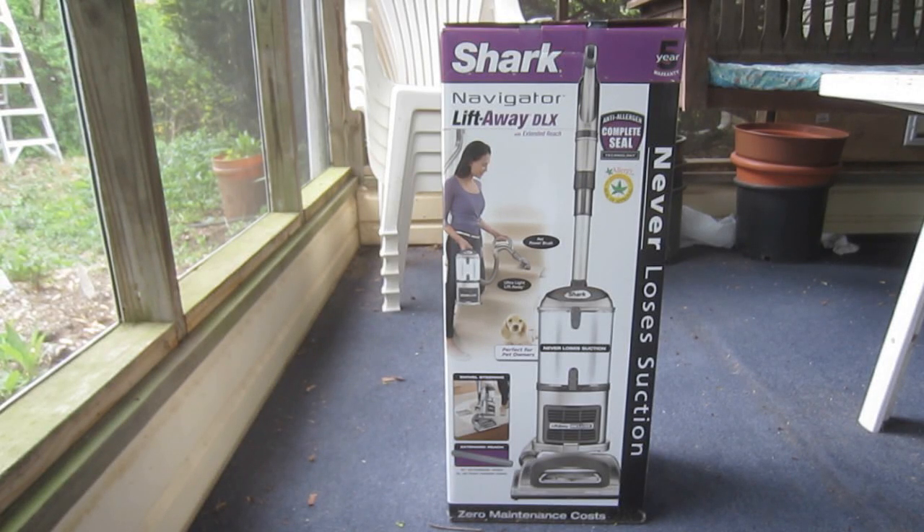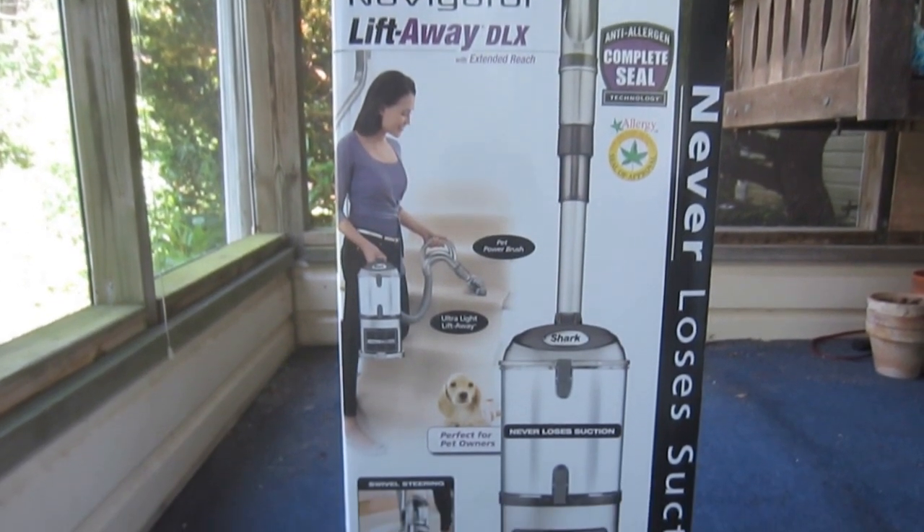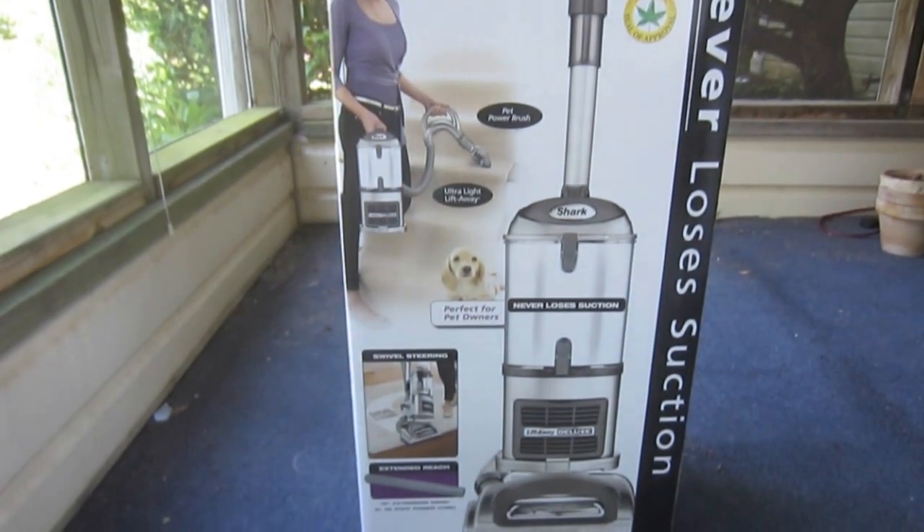This is the Shark Navigator Liftaway DLX with extended reach, model UV440. This video consists of an unboxing, assembly, overview, and demonstration.